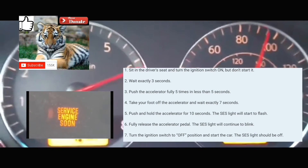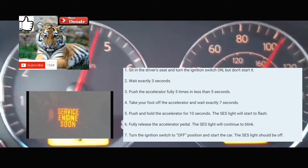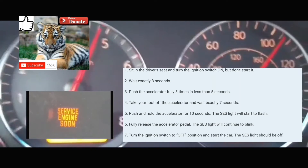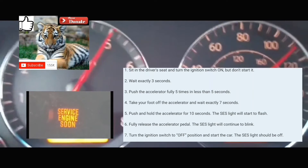Afterwards, you're going to count seven seconds: 1-1000, 2-1000, 3-1000, 4-1000, 5-1000, 6-1000, 7-1000. Then you're going to put your foot on the accelerator and hold it there for 10 to 14 seconds.